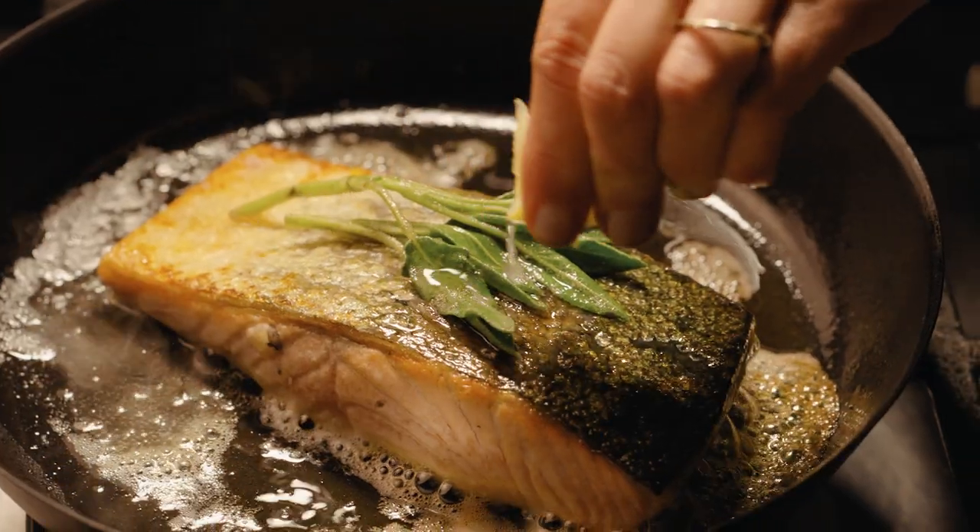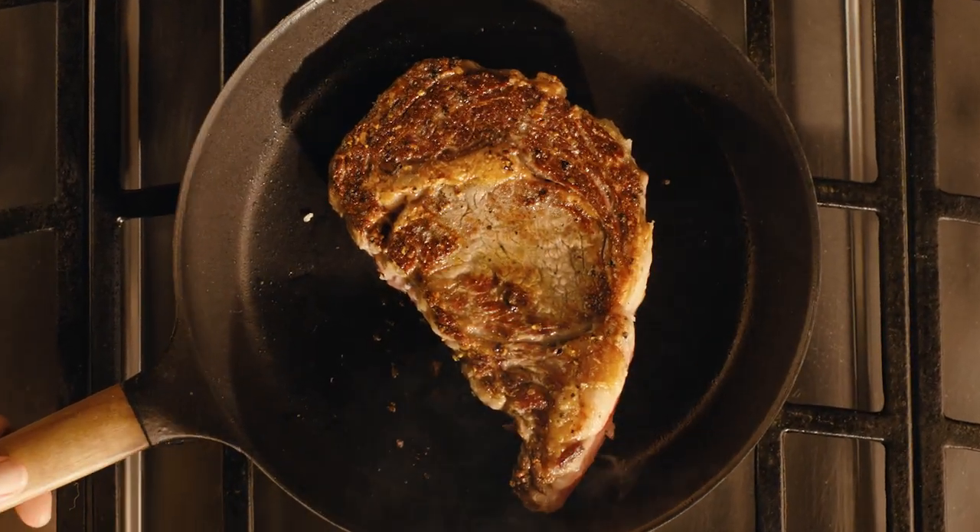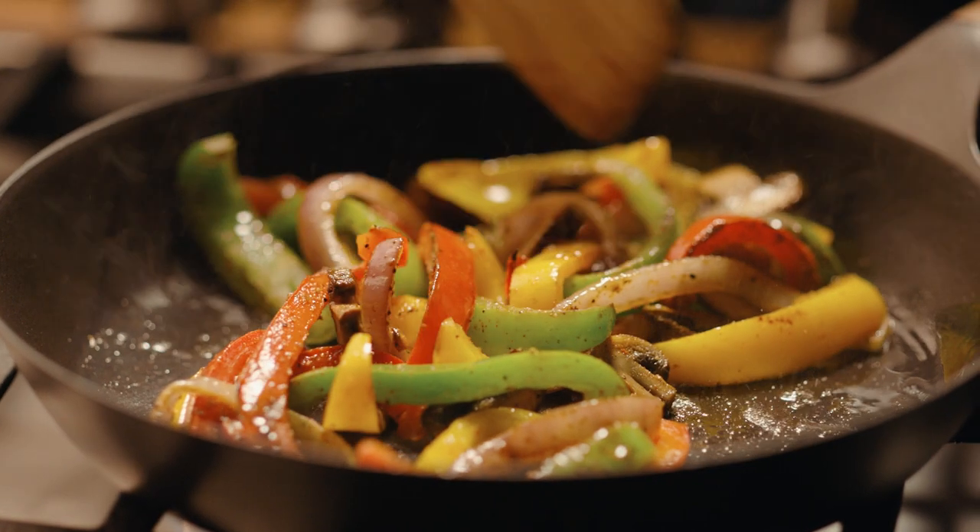Achieve the crispiest skin on fish, the golden sear of a steak, and vibrant vegetables that always maintain their crunch.